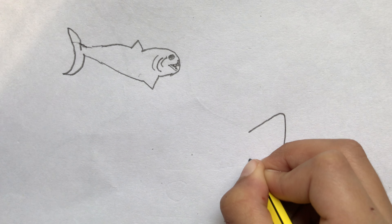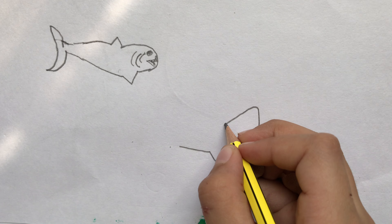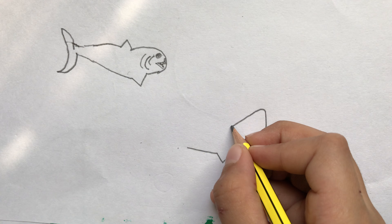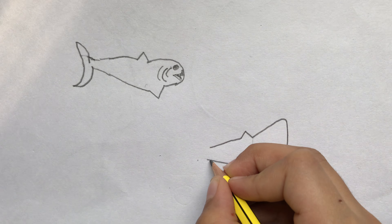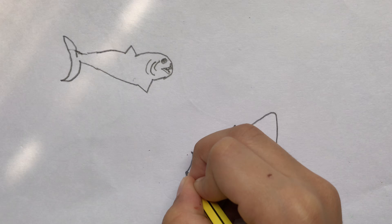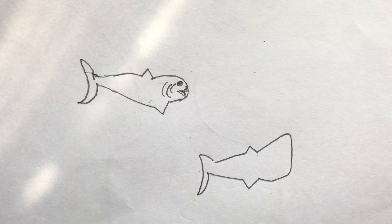This is my drawing. This tail — be careful, come on.